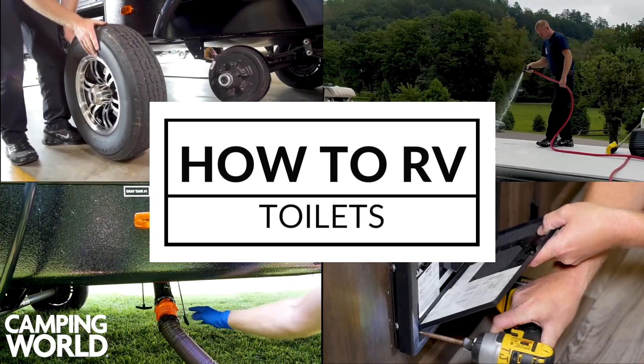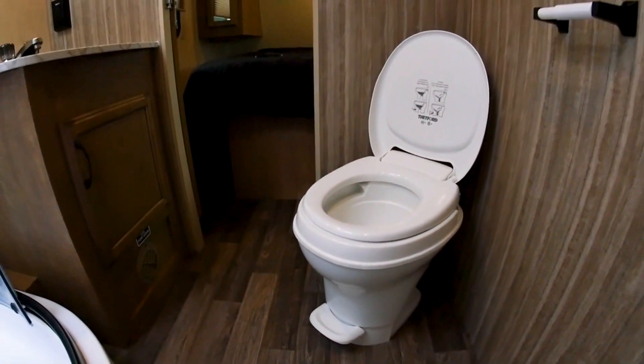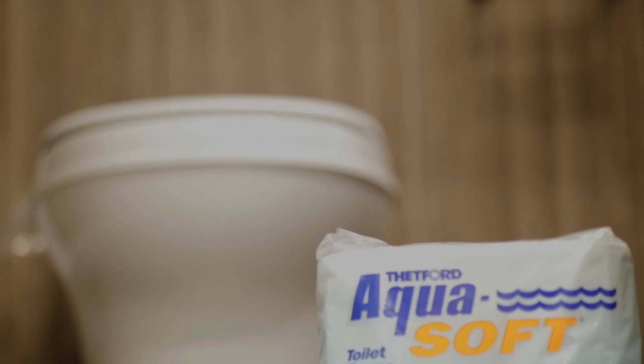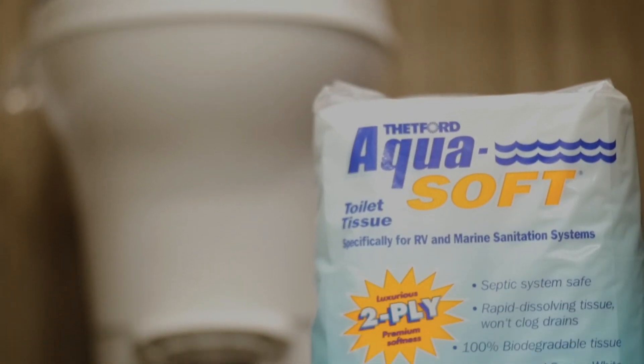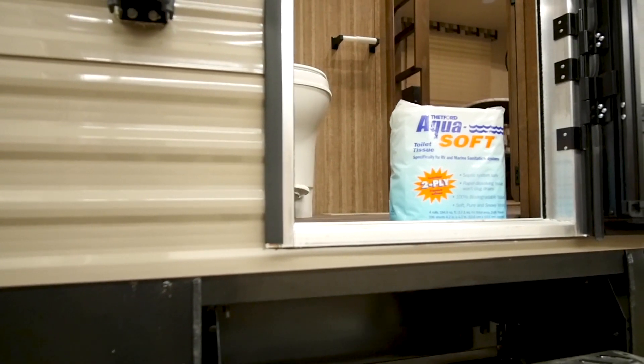Your RV toilet is a huge asset to your camping experience and only requires a few special instructions to maintain. First, make sure to only use the minimum amount of designated RV toilet paper when using your RV toilet. This is critical in preventing a clogged septic.